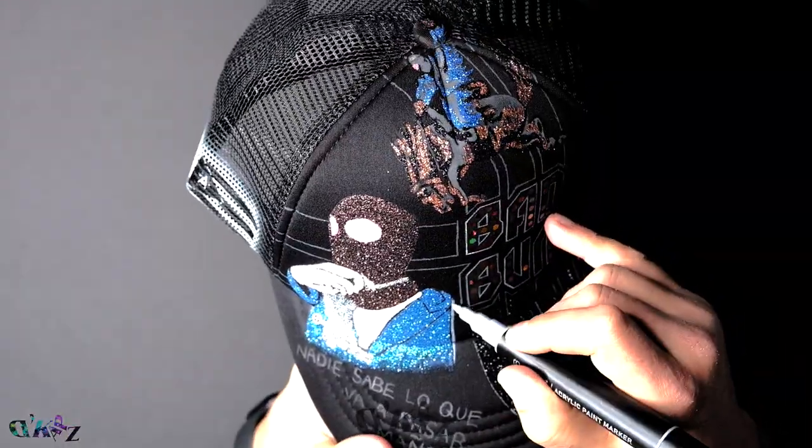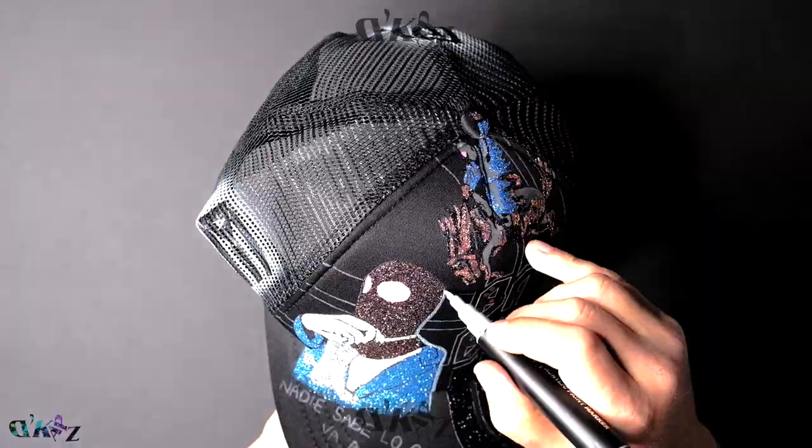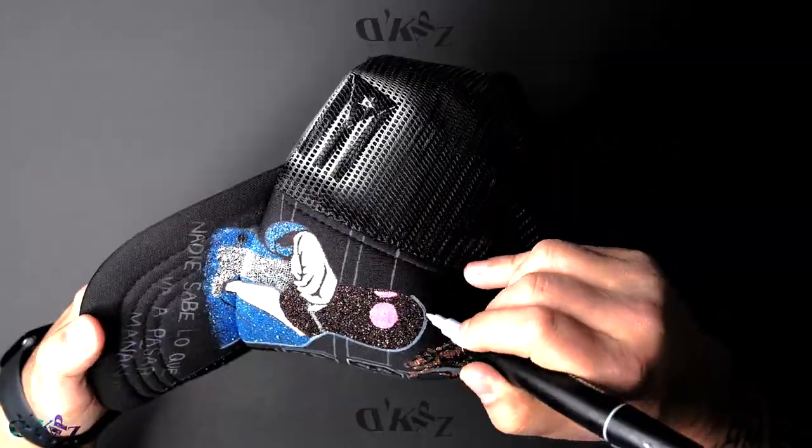With acrylic marker, I'm highlighting the main art.